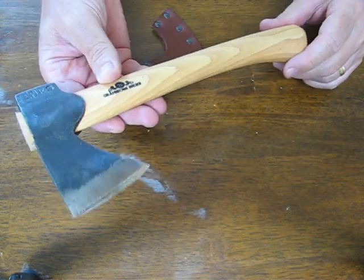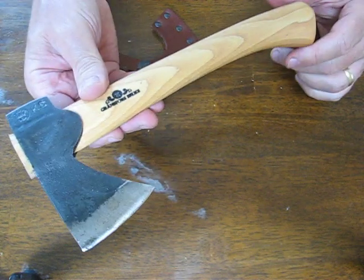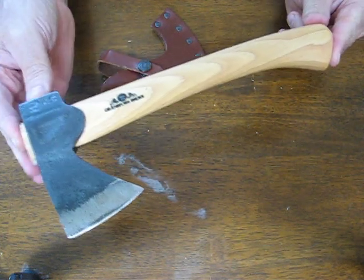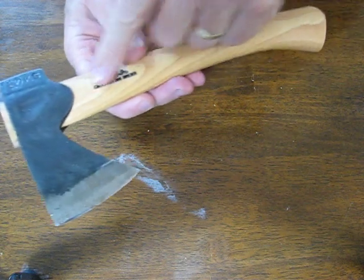Just a great little piece. It has a weight of 11.03 ounces, a 2.5 inch cutting edge, overall length of 10.245 inches, and the handle on it is a 10 inch hickory handle.